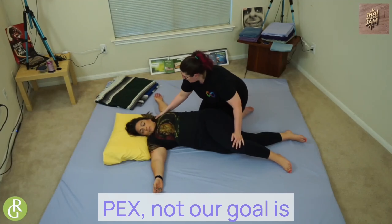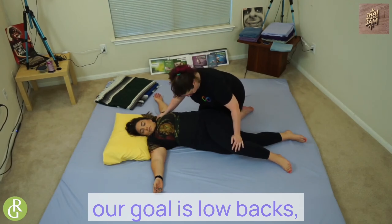You can take my hand here, press the long pegs — not our goal, because our goal is low backs.